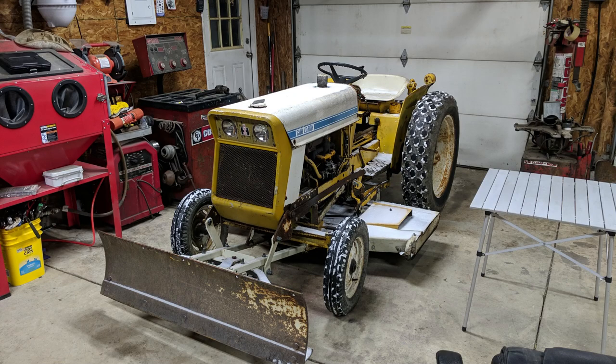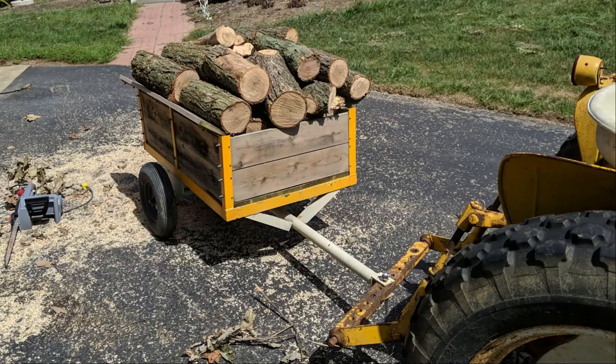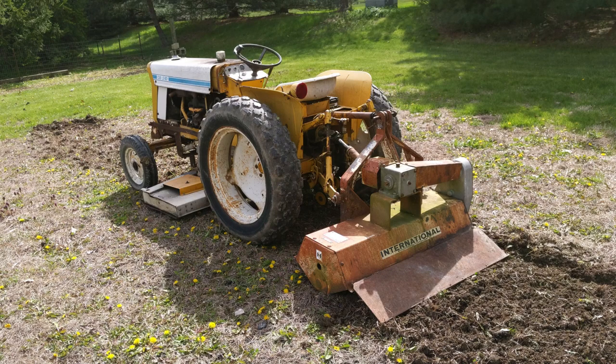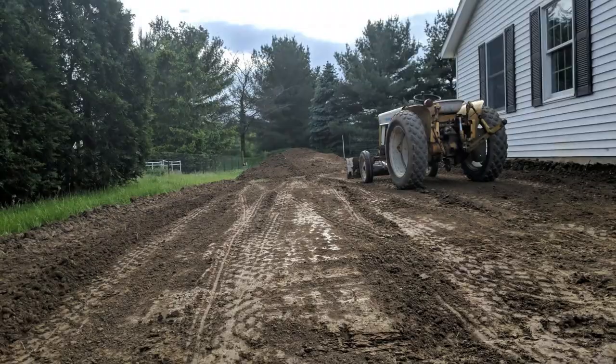Personally, I'm a big fan of these Cub Lowboy tractors. They just do a ton of things for their size. They're not really a full-size tractor, and quite frankly, they're just a little bit larger than a garden tractor, but they're big enough to get a lot of work done. And they're cheap and easy to work on.